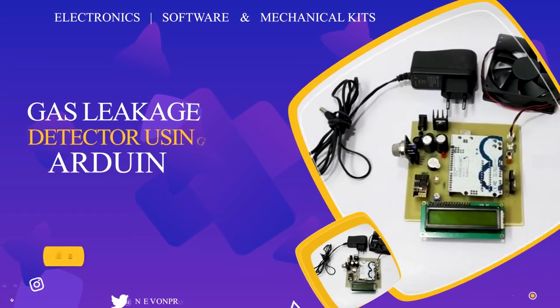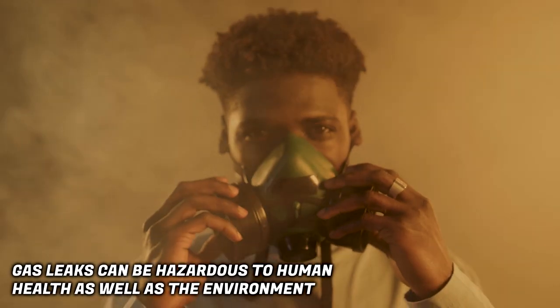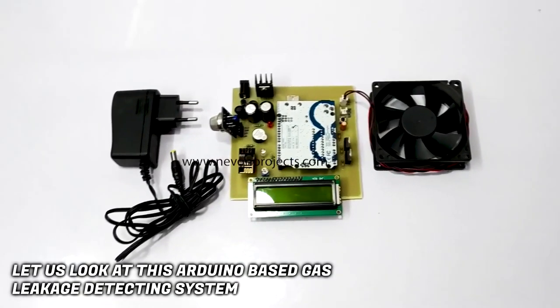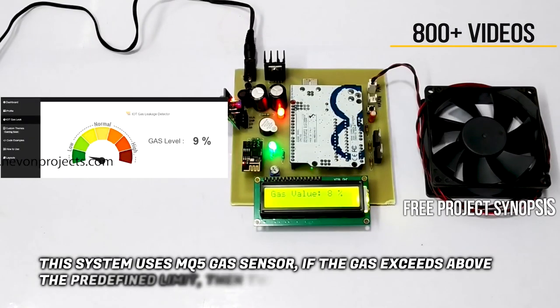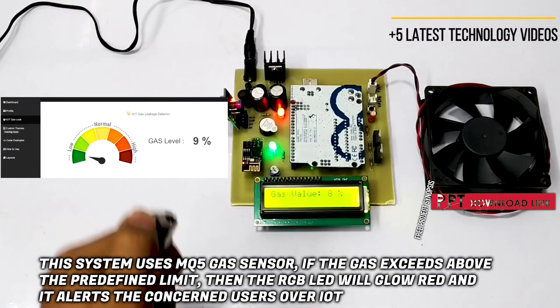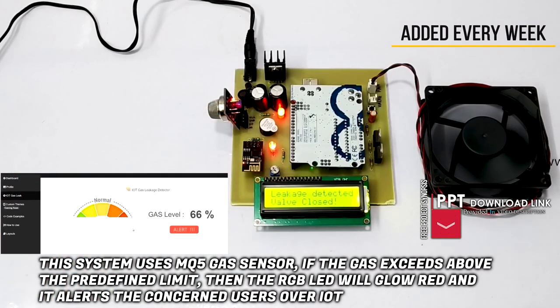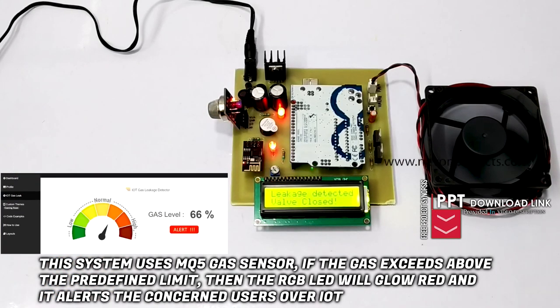Gas leakage detector using Arduino. Gas leaks can be hazardous to human health as well as the environment. Let us look at this Arduino based gas leakage detecting system. This system uses an MQ5 gas sensor. If the gas exceeds above the predefined limit, then the RGB LED will glow red, and it alerts the concerned users over IoT.